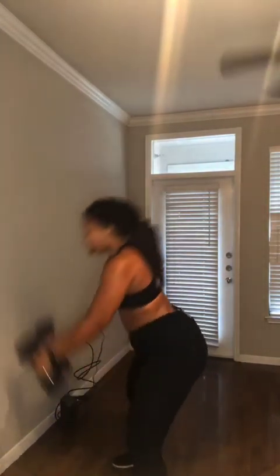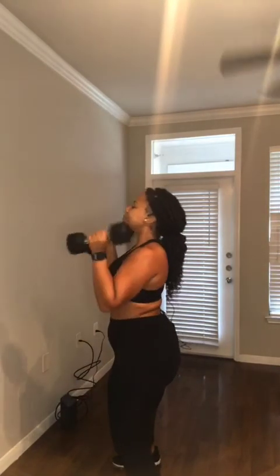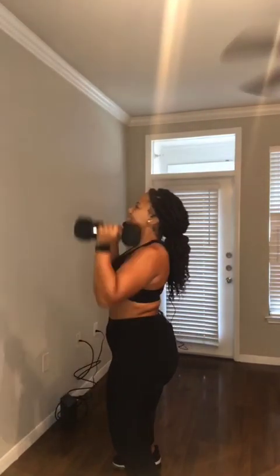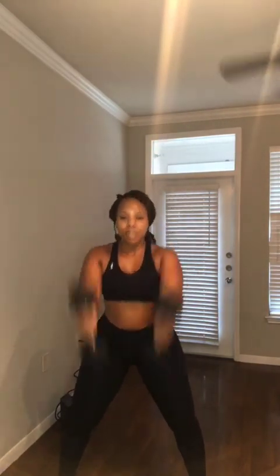Keep going with me. We got ten more right here — ten, nine, eight, seven, six, five, four, three, don't stop with me, two, swing, one. Good. Very, very good.